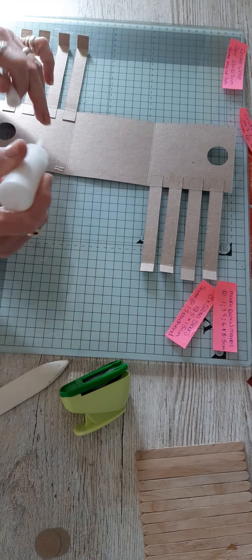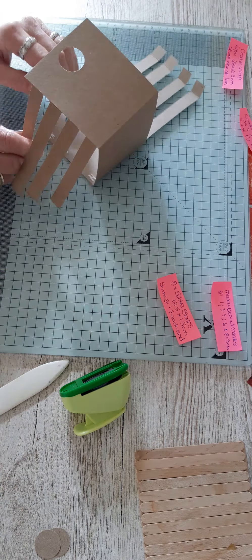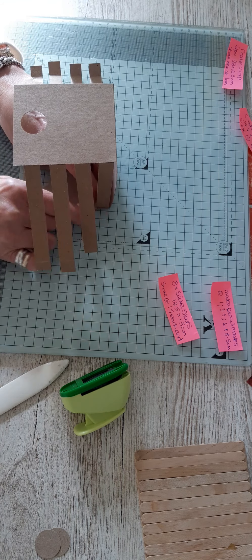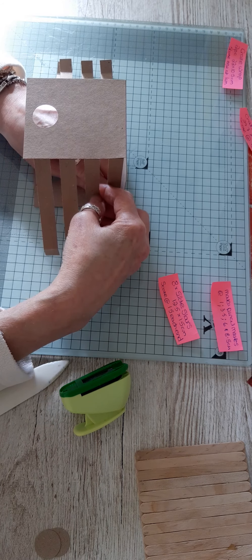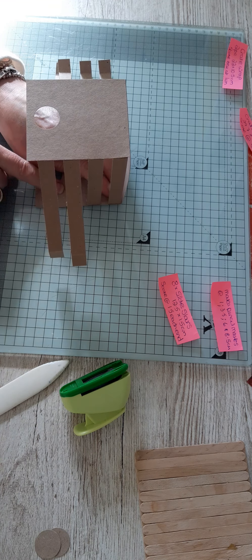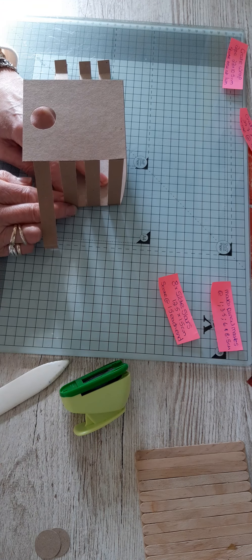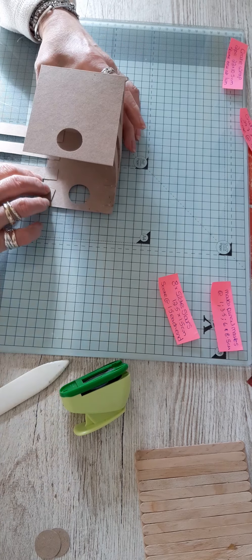Doing the second end is a bit easier because you've got your first ones in position, so all you're really doing is lining them up. It's probably better to start at the bottom, lining them up with your pencil marks on this side. I'm literally just doing what I did at the top end again down here — just lining them up with that pencil mark and the edge of the card.